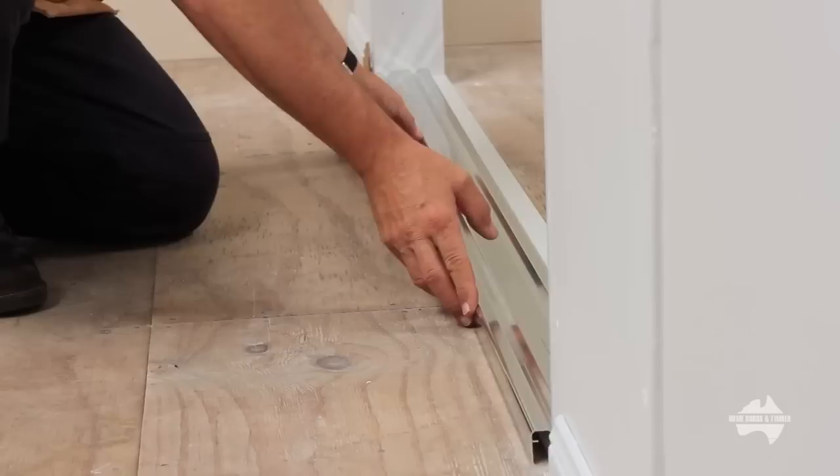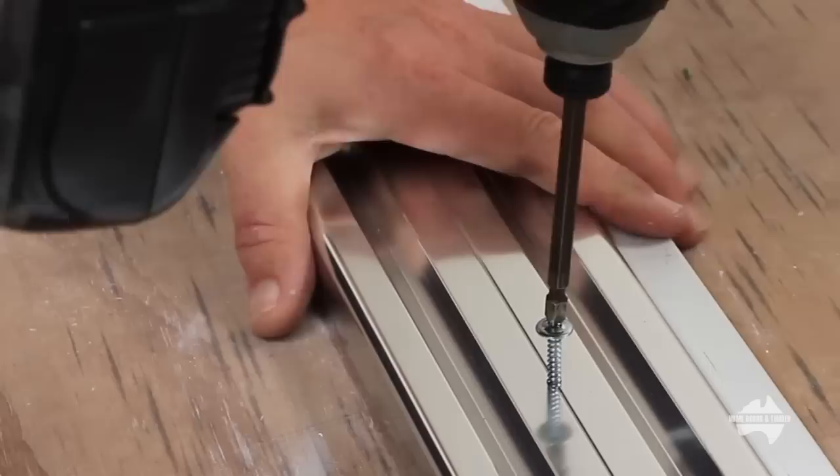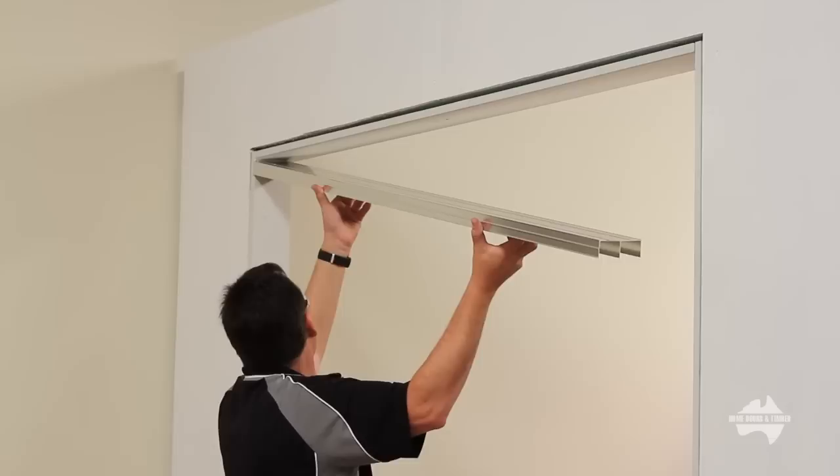Now carefully place the bottom track in the opening. Ensure the track is the correct way up, with the overhanging lip facing into the room. Pre-drill your pilot holes, then screw into place. Repeat this process over the entire length of the track.